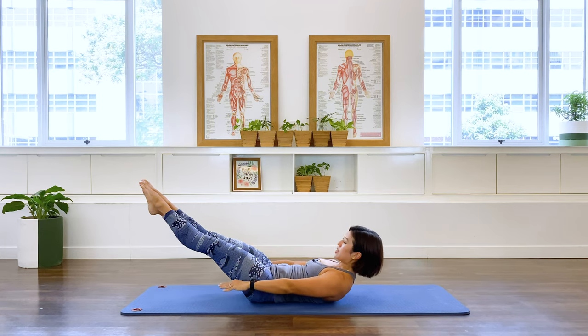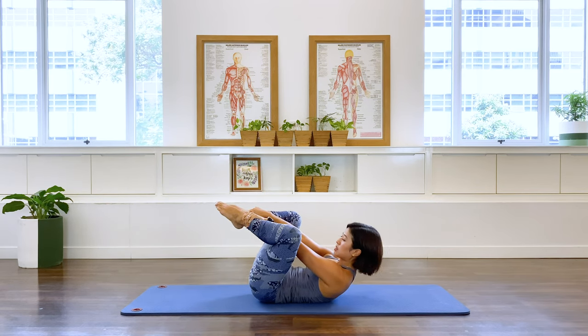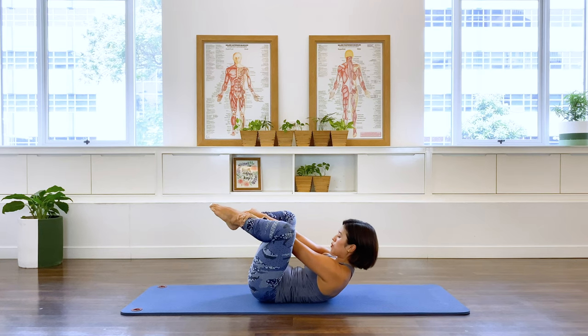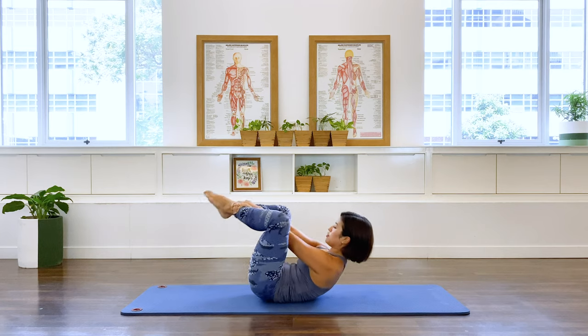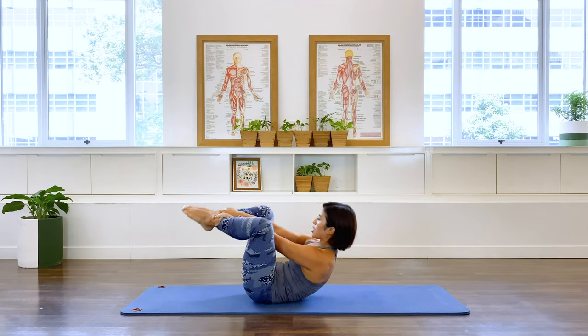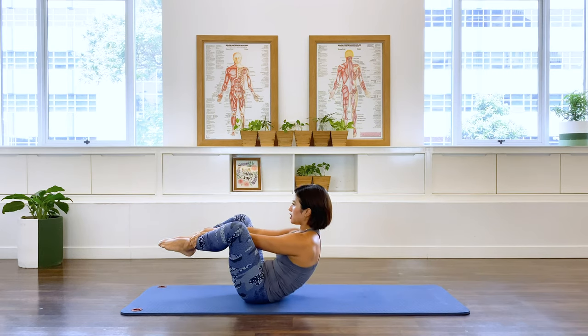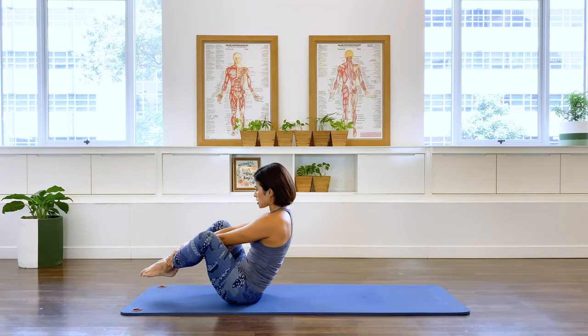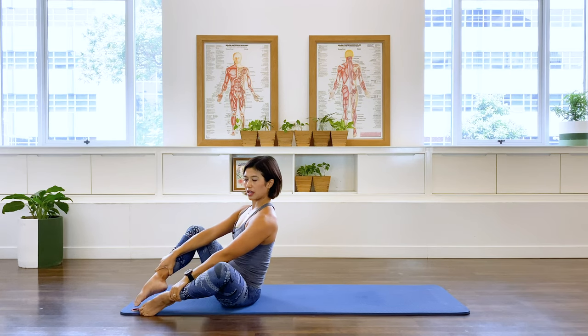And stay. Knees out into diamond, bring your feet closer. Grab the ankles here. Now I want you to keep the arms long, but I want you to start drawing the abs in. I want you to rock that pelvis. Three more times, two more, and the last one. Coming up into that seated position with a diamond leg position.